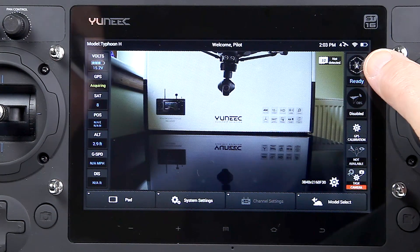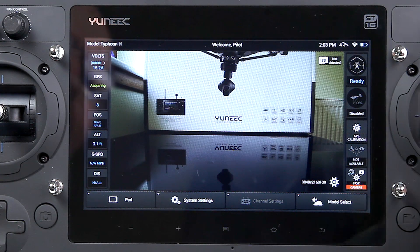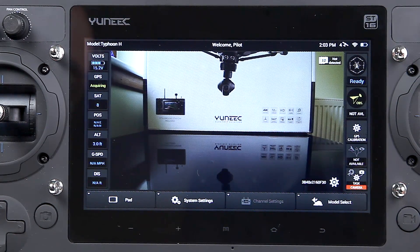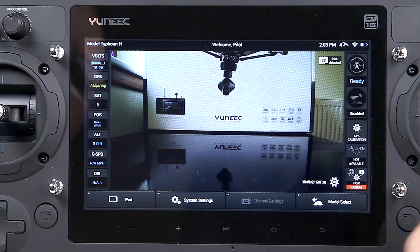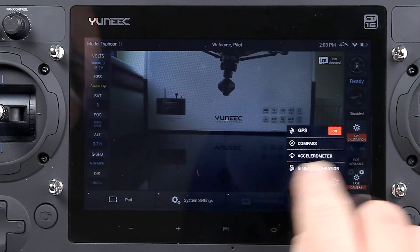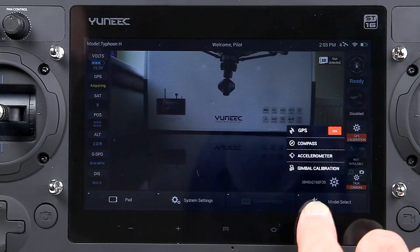Running down the other side, we've got what mode we're in — that would show Smart, Angle, or Home. Then there's obstacle avoidance: it says disabled at the moment and it's grayed out. If I flick it on, it highlights in yellow but says 'not available' because you can't use obstacle avoidance when it's on the floor — you shouldn't activate it until you're at least three meters above the ground. For GPS calibration, you can click onto these and calibrate them individually as you go through — the compass, the accelerometer, and the gimbal calibration. Every time you go into menus it has a little walkthrough if needed, or otherwise it just gets on and does it straight away.